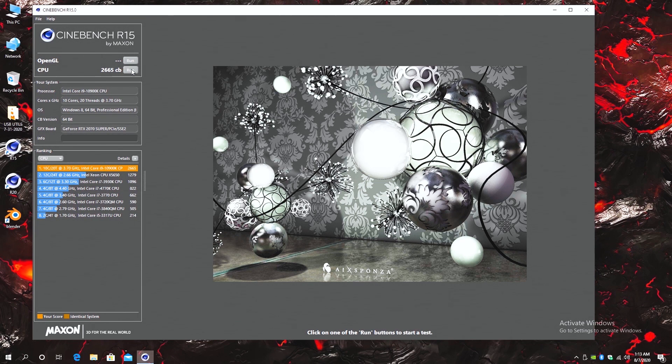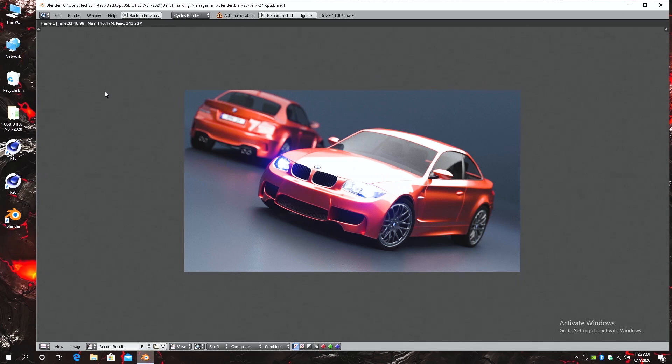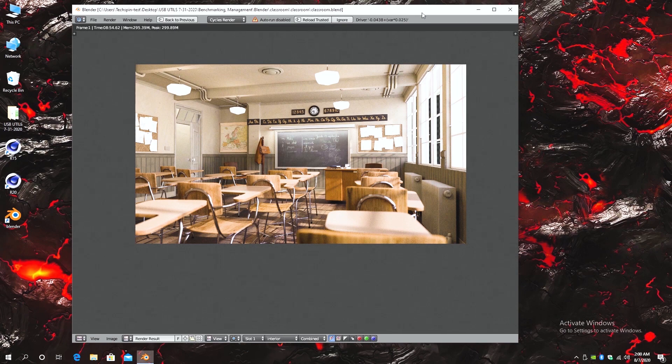Let's start with a baseline to compare our overclocking results. Cinebench R15 turns in 2665 points, while Cinebench R20 scores 6394 marks — higher numbers are better. We also ran Blender's BMW test, completing in 2 minutes 46.98 seconds, and the Blender Classroom test completed in 8 minutes 54.62 seconds.